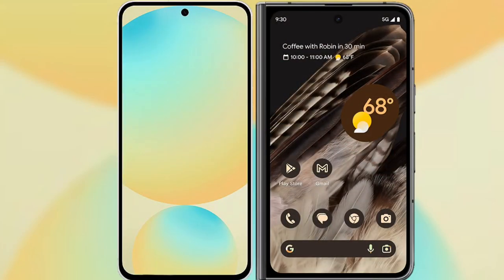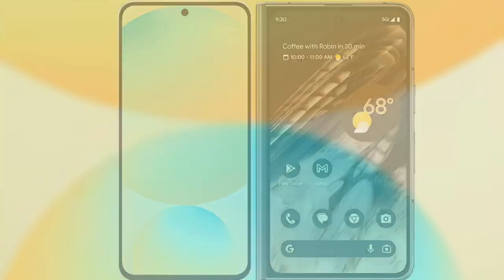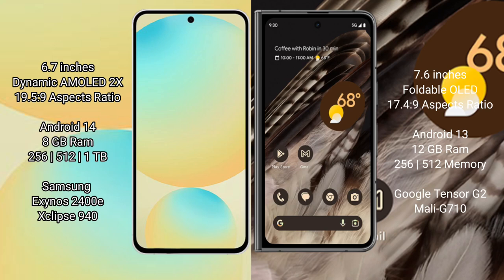I will compare the new Samsung Galaxy S24 FE with Google Pixel Fold. The Samsung Galaxy S24 FE has a 6.7-inch dynamic AMOLED display with an aspect ratio of 19.5:9. The Google Pixel Fold has a 7.6-inch foldable OLED display with an aspect ratio of 17.4:9.